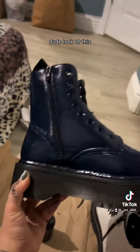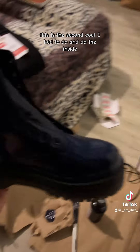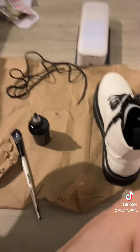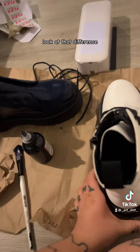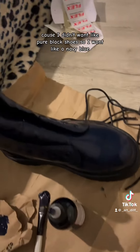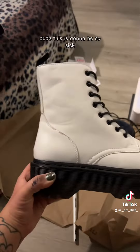Look at this — this is the second coat. I'm so happy right now. Look at the difference! I didn't want pure black shoes, I wanted navy blue. This is gonna be so thick. They look lighter with the flash though.